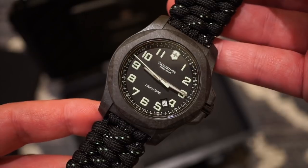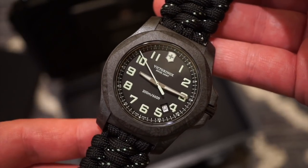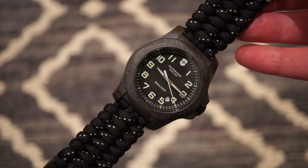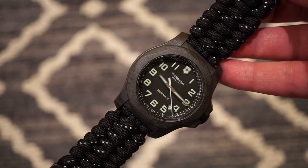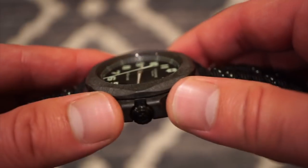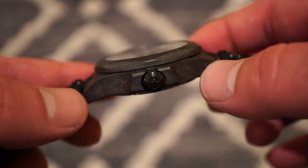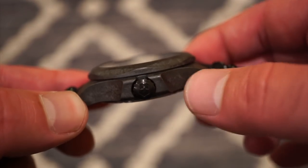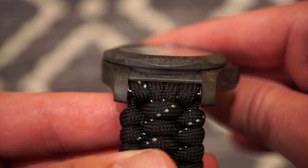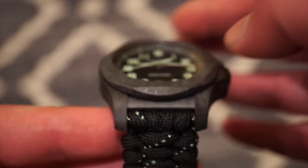So here it is. As you can see, quite a robust, tool-looking, field-style kind of watch. In the flesh, it's quite a stealthy watch, in my opinion — definitely with that kind of dark gray carbon fiber. Carbon fiber is an extremely robust, tough material, and definitely something suitable for the Victorinox INOX. Very smooth, with the same K-shape as you would see on the steel version of that bezel, with the carved-out edges here.